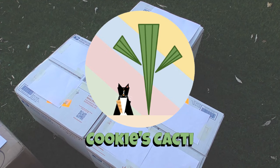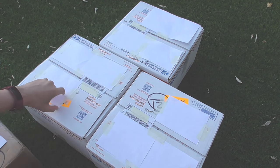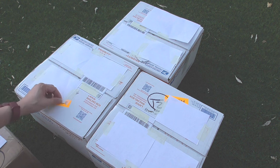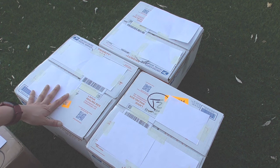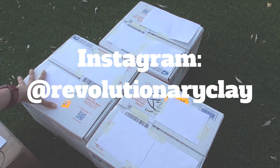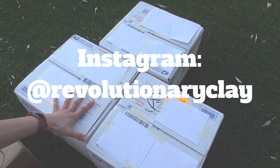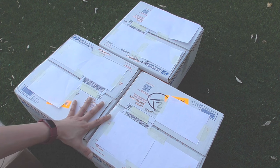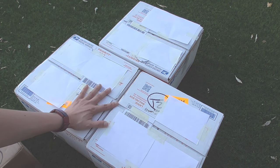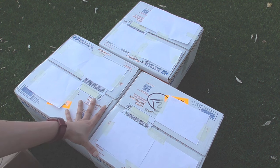Hey cactus friends, it's Jenny from Cookies Cacti again. As you can see I have a few more boxes here — there are orange fragile stickers on them. Yes, I bought some more pots for myself. This time it's from a pottery artist called Revolutionary Clay on Instagram. These are all purchased through Instagram. His name is Andrew, and Andrew also does pot releases in batches on his Instagram page. These have actually been sitting in my living room overnight unopened, tempting me to open them, but I have held back.